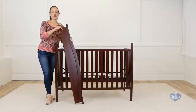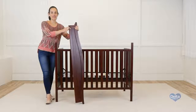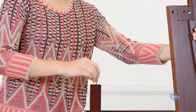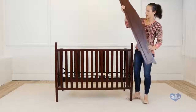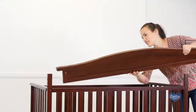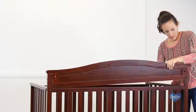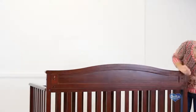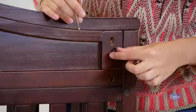Now we're going to work on the back top rail. For this you're going to need two metal pins, four barrel nuts, and four 70mm bolts. Remember to insert the barrel nuts sideways so the bolt can go through.